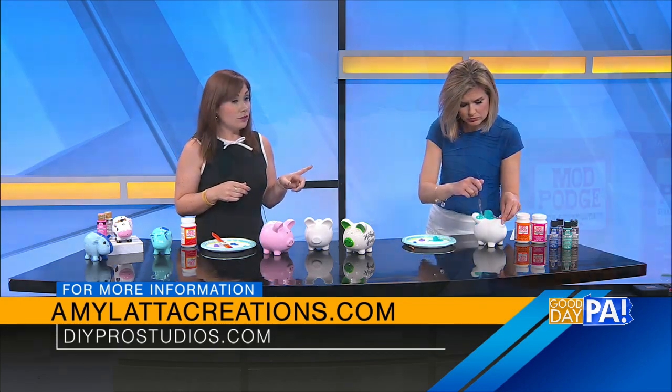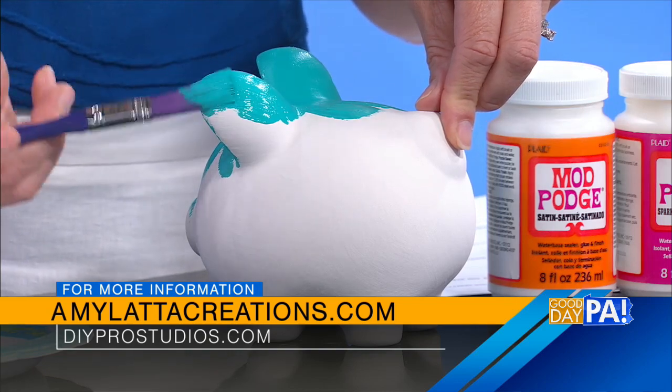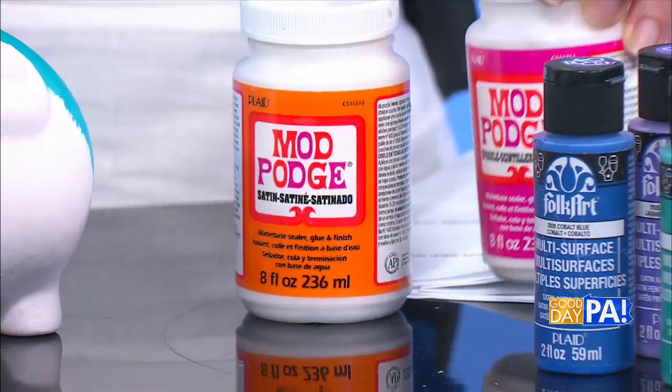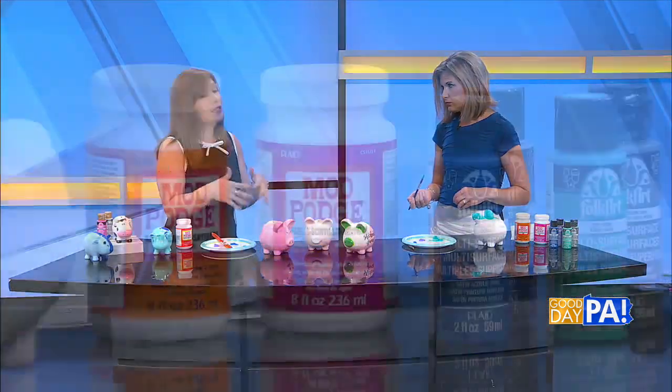After you're done painting, you're going to want to protect this. We're going to seal it with Mod Podge — you can use glossy to make it shine, or sparkle; for my piggy here I used glitter. Paint a thin even coat and that's going to seal it and protect it so it's ready to use. Once the Mod Podge is dry, it's ready to use.